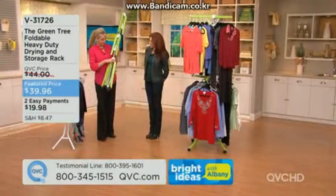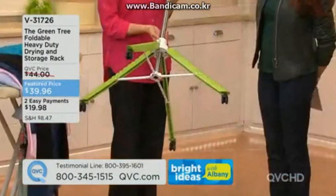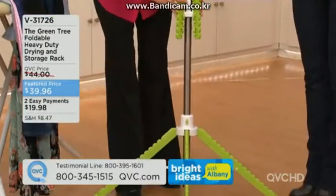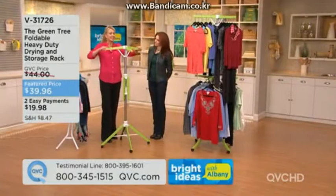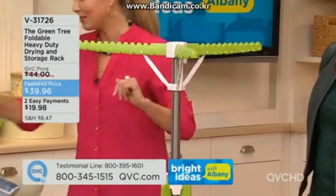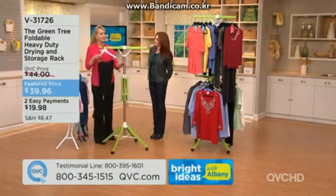Let's start from the bottom — it's a quad pod, meaning it has four legs with great swivel wheels, so if it's in your way just move it. From the top, open it up instantly and you have room for 30 items per tier — two tiers, so 60 items, up to 60 pounds.